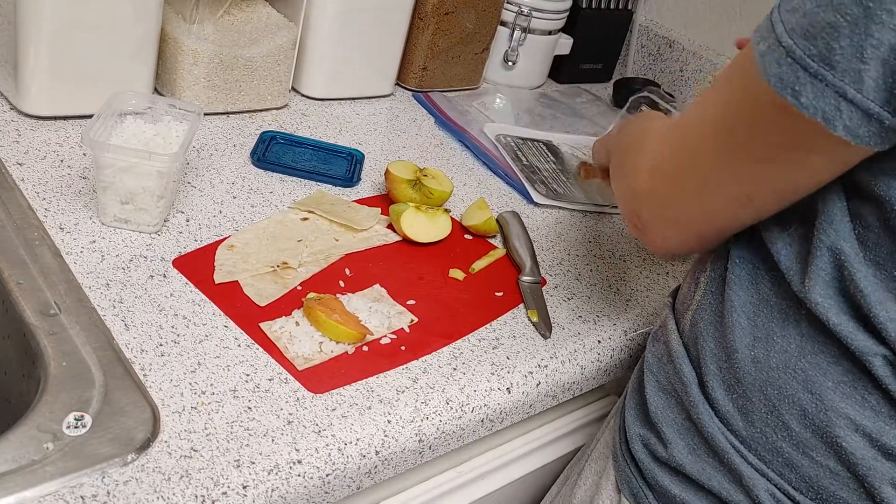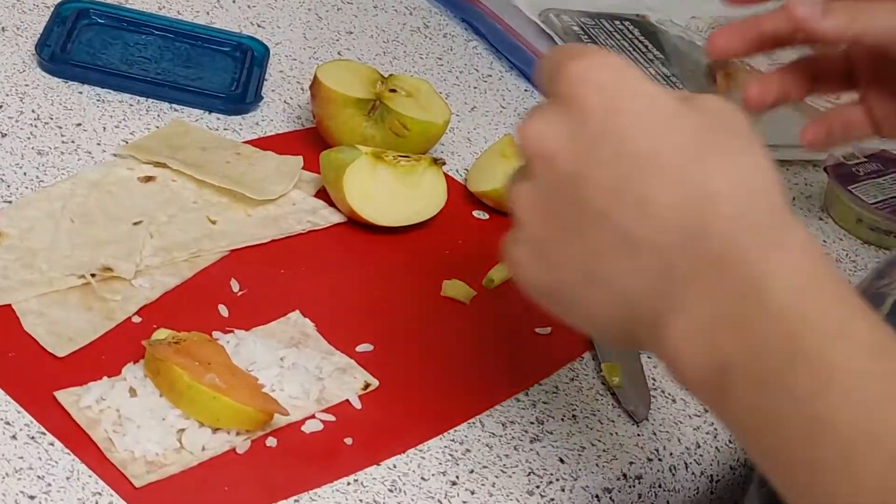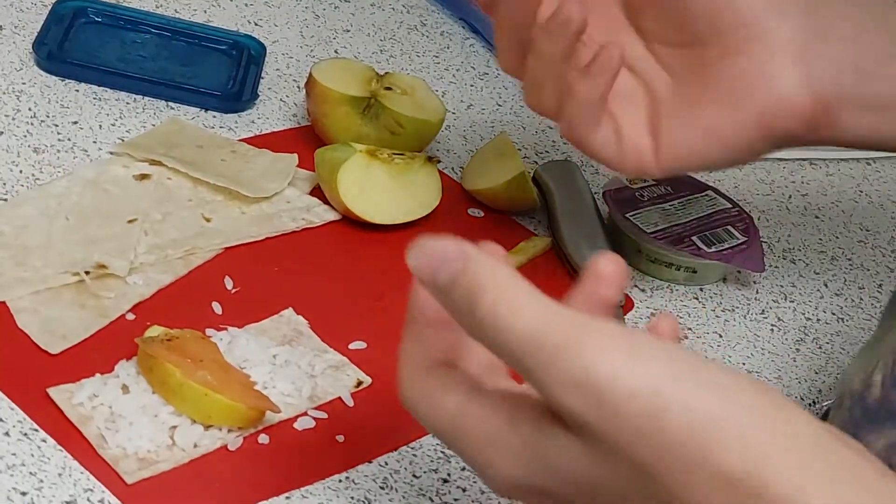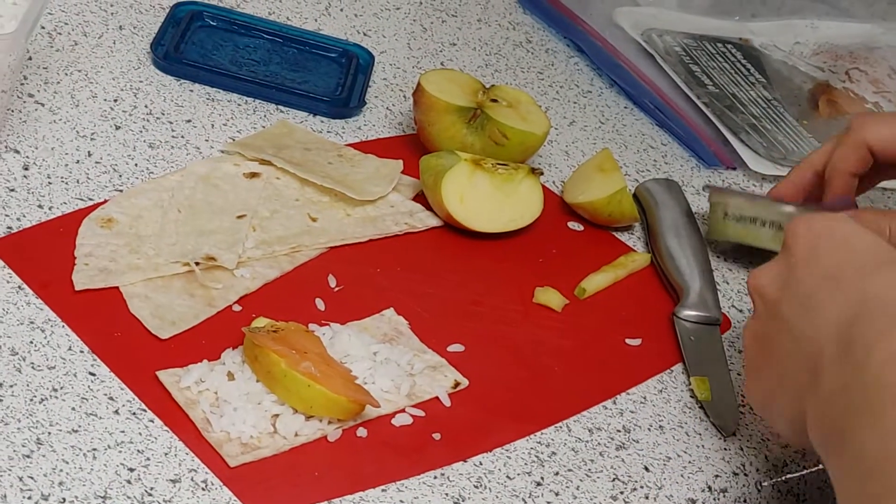This isn't sushi fish, this is smoked salmon from IKEA. IKEA? Because that's what we have. Once again. I don't want to touch the apple with fish on my hands — when there's already fish on the apple.